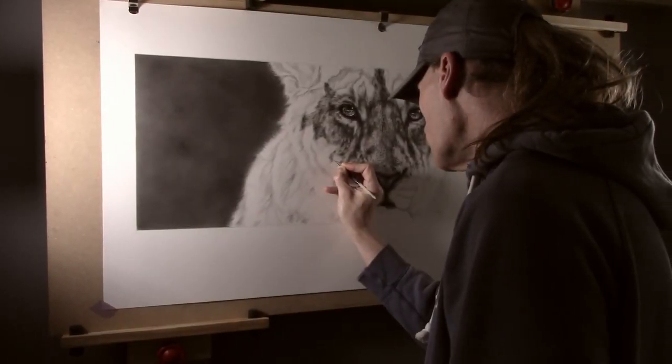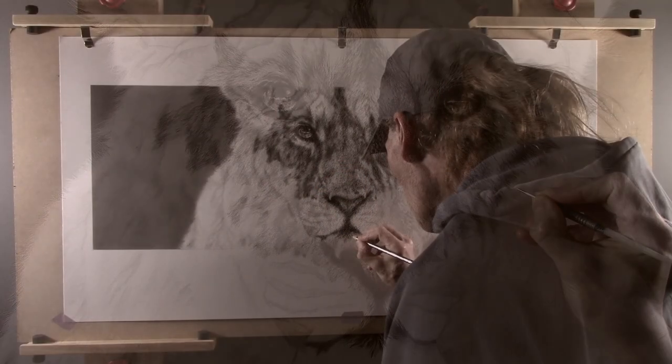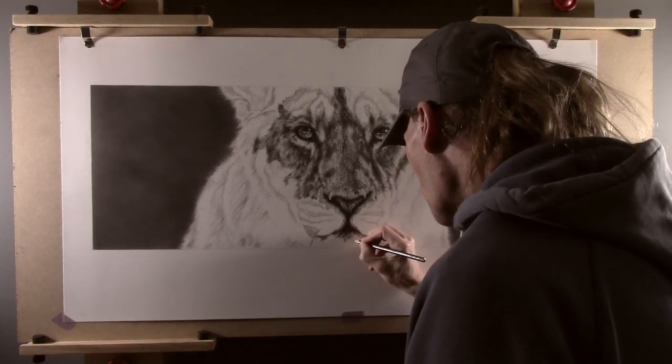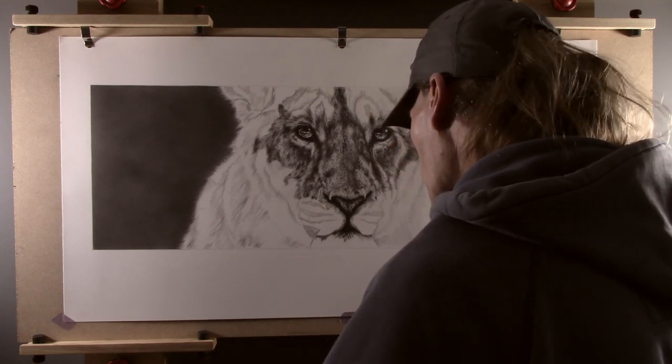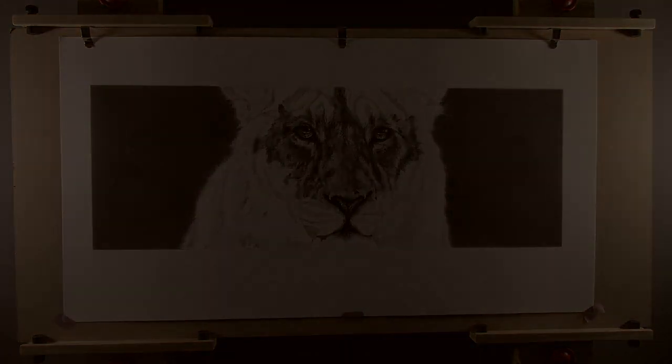I am also being careful to avoid any areas where there are whiskers, as these require a lot more attention and will need to be added before the fur is drawn in around them. If you have any questions then leave them in the comment section below and I will do my best to answer them. I hope you have found this interesting. Thank you for watching and I will see you next time.